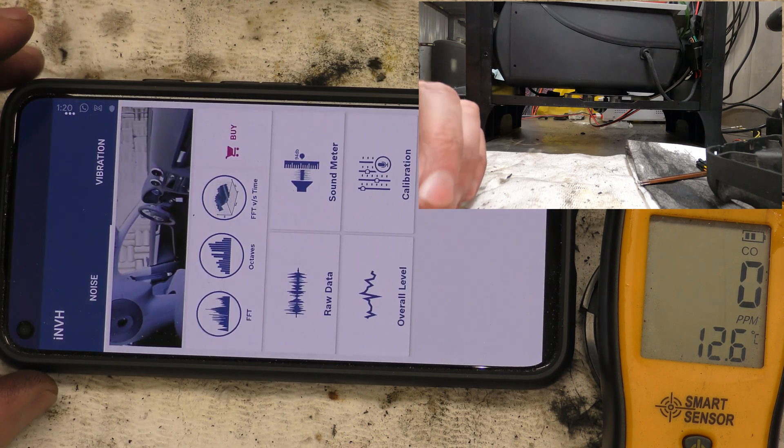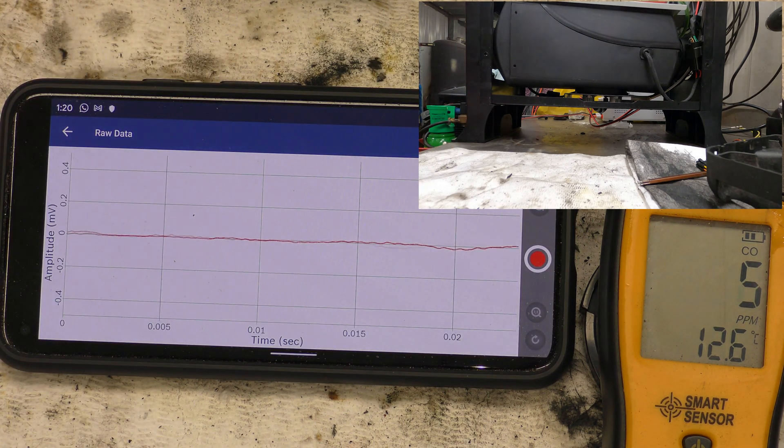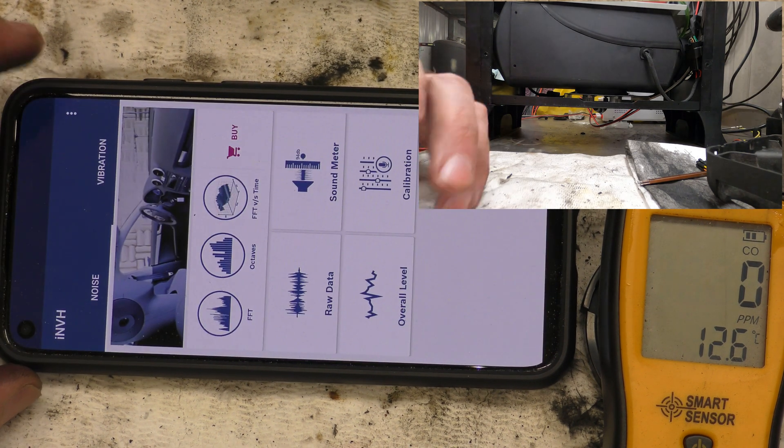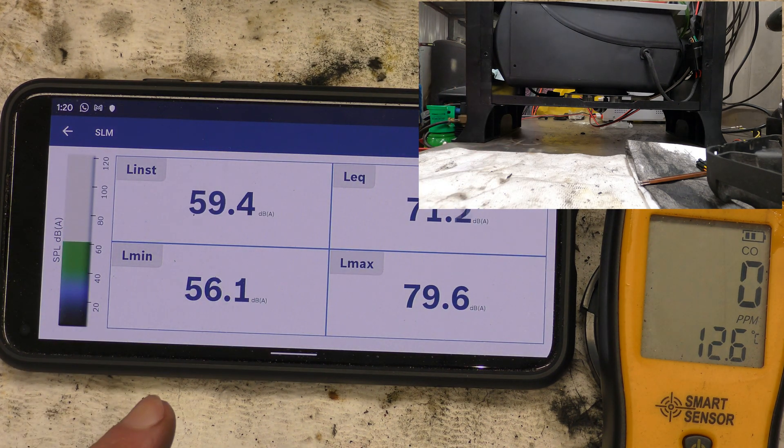I'm going to go to the raw data. Well, that's not very exciting — it hasn't really shown us much. Okay, so we've done that bit. That is without the fuel damper. Now I will switch in the fuel damper and we'll do it all again.